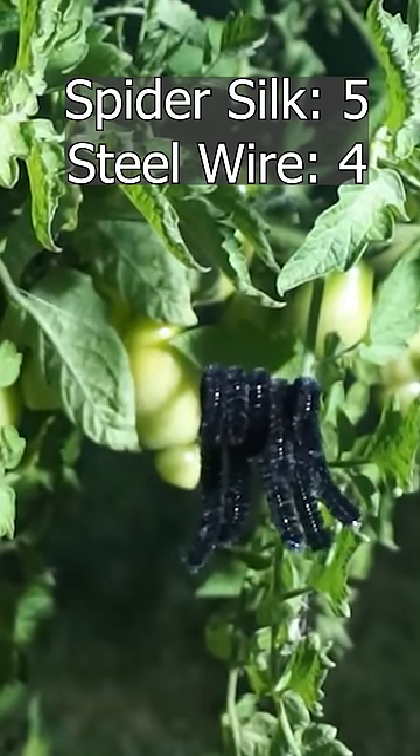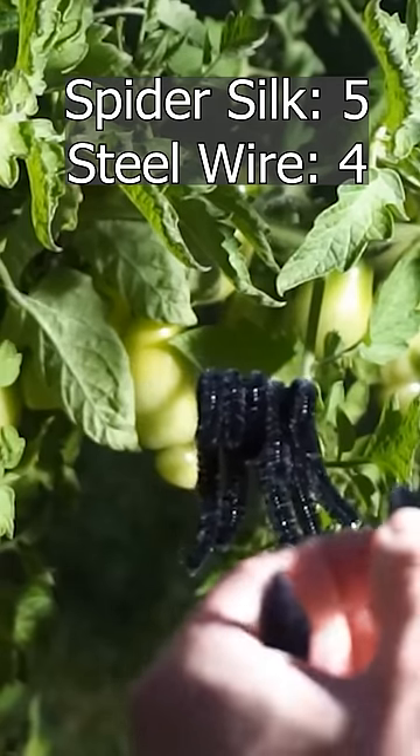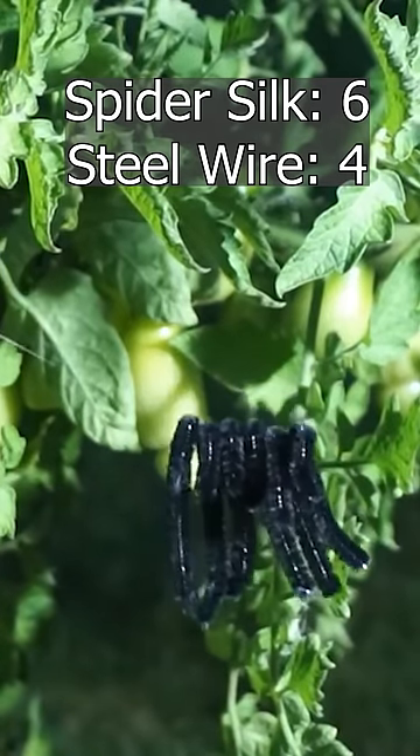Five. Wow, that's pretty amazing. I did not know it would hold this many. It's still holding it. This is amazing. Look how strong it is already.